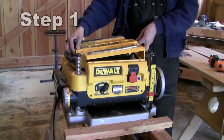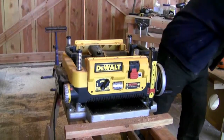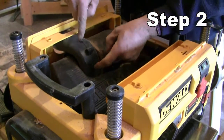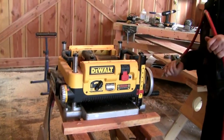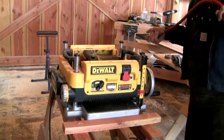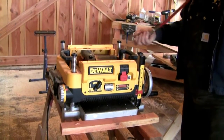Stage 1 is a straightforward disassembly to get at the existing cutter head. One of the reasons I got this planer was because of the turbo extraction of the chips. As per the instructions, we clean the workspace — blow some chips out of the machine and blow some air across the floor for a nice, clean, tidy workspace.